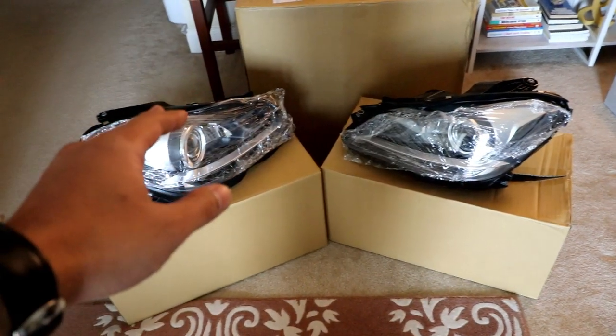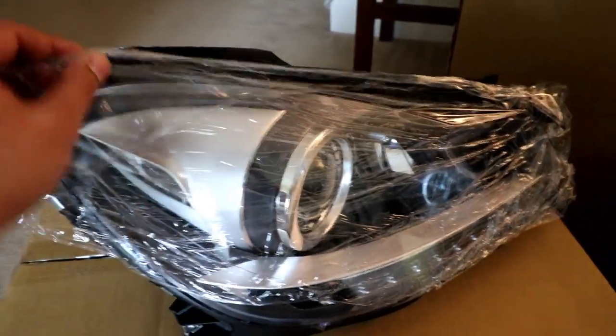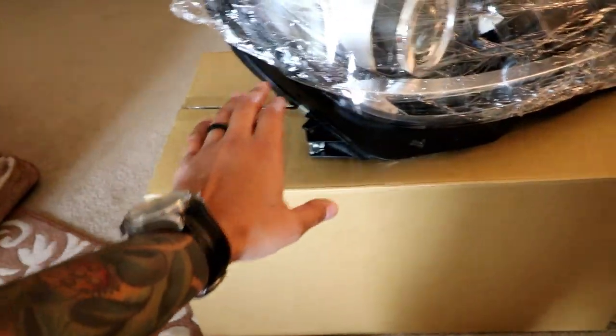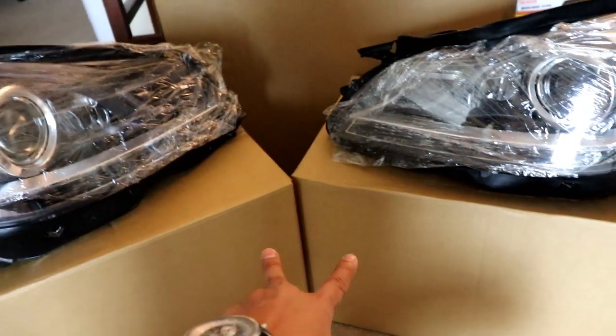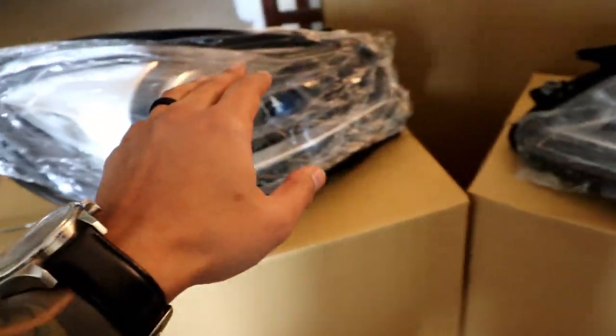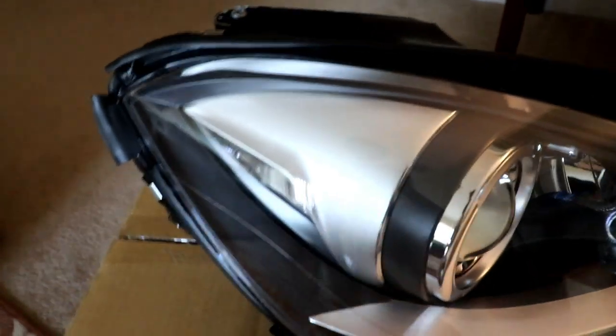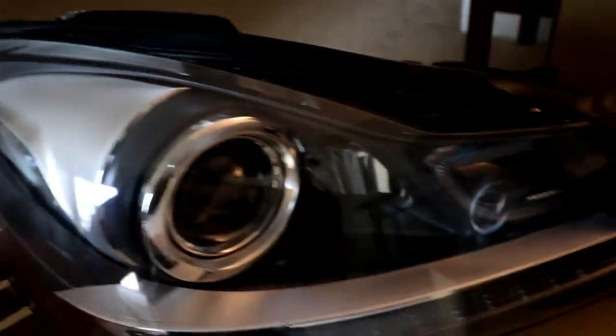So these are the headlights from USR. As you can see, they still have the plastic wrap from the shipment process to protect the lens. Each headlight was packed in its own box, and both boxes were inside a massive outer box, so you don't have to worry about the lenses being damaged during shipping. The construction and quality — man, this looks really good.